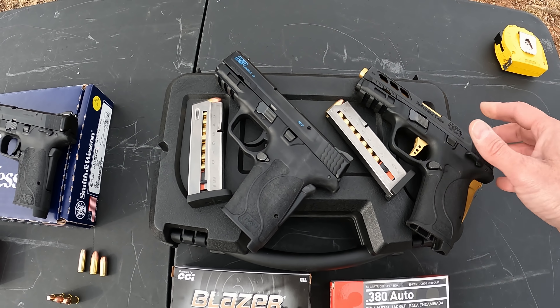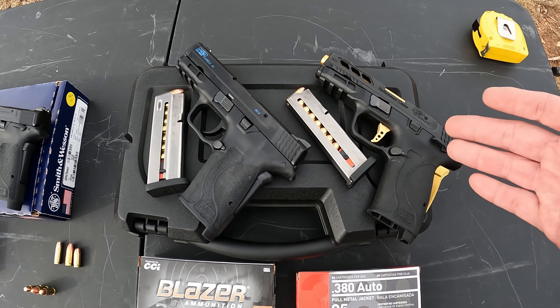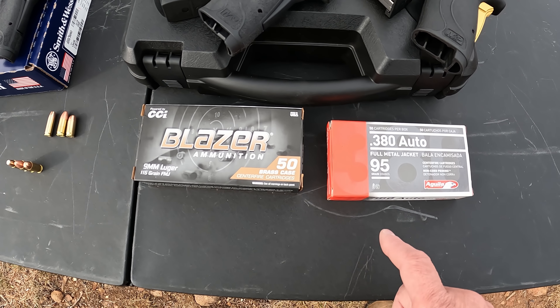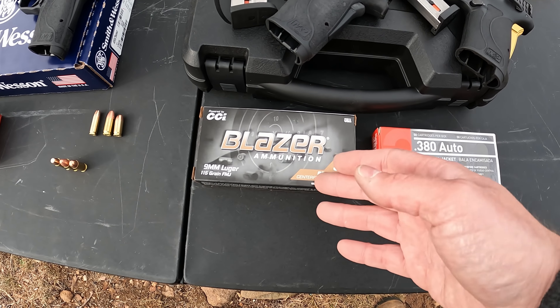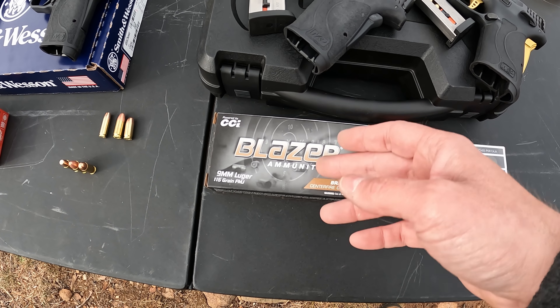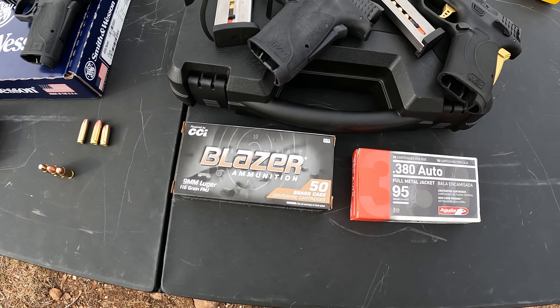The 380 Performance Center does have just under a quarter inch of ported barrel on the end, which some people may say will alter the recoil — but let's be honest, it's a 380, you're not going to have much recoil anyway, and that little tiny port ain't doing much. The 9 is going to be running 115 grain Blazer FMJ, and the 380 is going to be 95 grain Aguila FMJ — more common rounds. Arguably 115 grain is probably the most common FMJ round used in 9mm, and 95 grain the most common in 380, so I figured I'd use the most common weights across all of them.